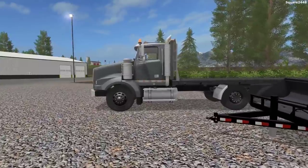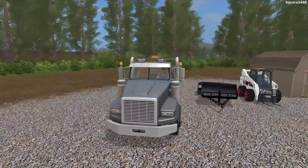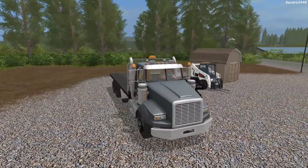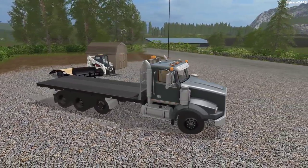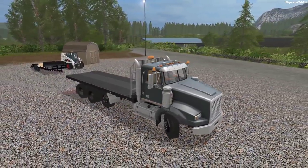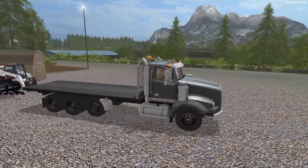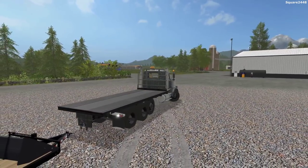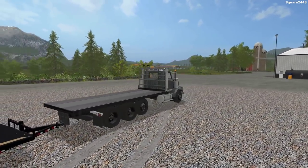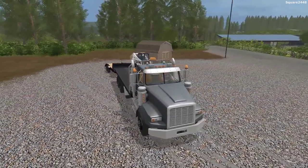First up, we'll be hopping in the new flatbed, turning it on, and attaching to the trailer. Then we'll be using the Bobcat and lifting that onto the truck. It's a pretty heavy shed, but the Bobcat S770 has enough lifting power. This is one epic flatbed truck, and we do have a lot of beacon lights, which will be pretty helpful since this will be a very tall haul.